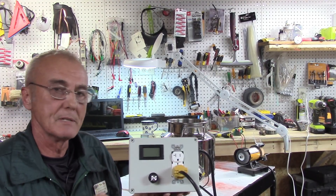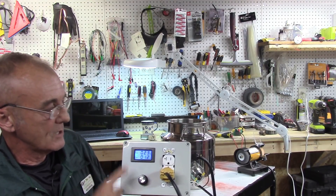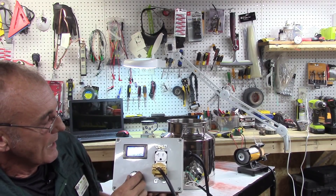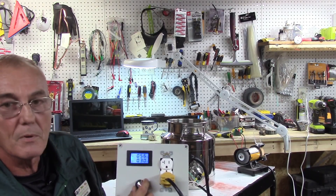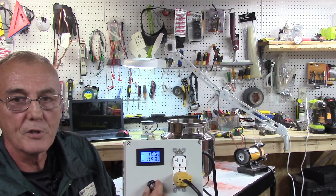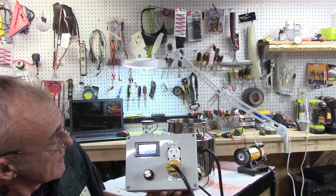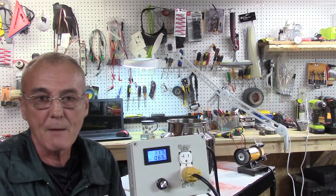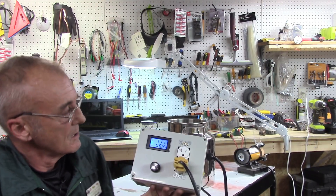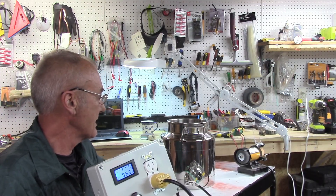Now watch what happens: I'll turn this on and I'm at 23 volts, 0.8 amps. As I continue to turn it up, the amperage and voltage increase all the way up to max — 117 volts at 6.4 amps. I'm really happy with that. This heating element is now getting hot.